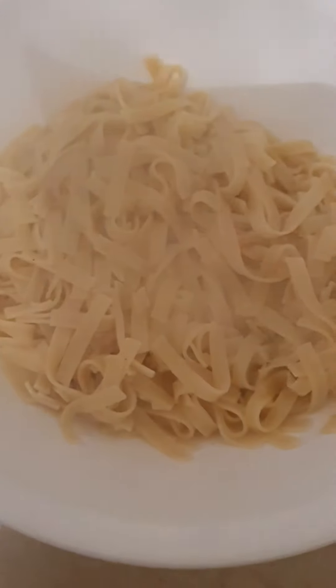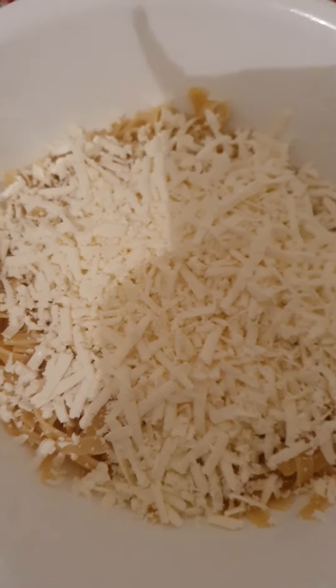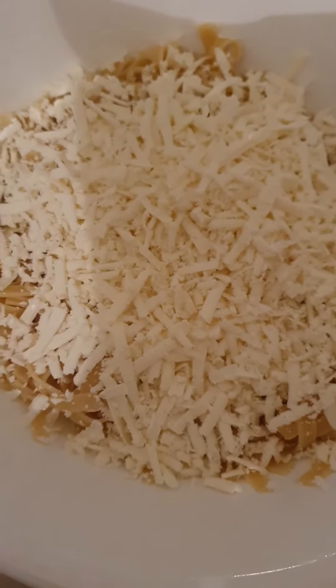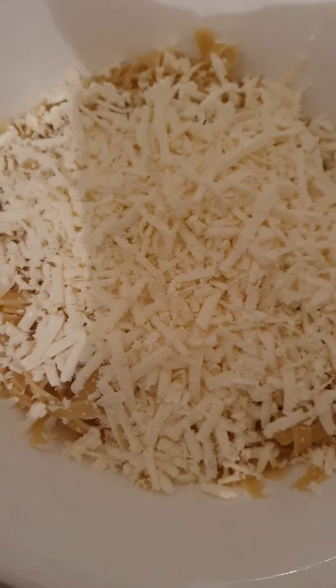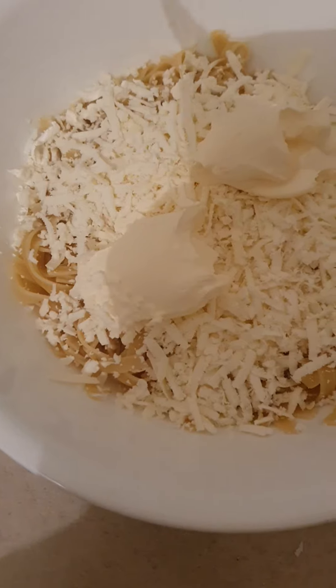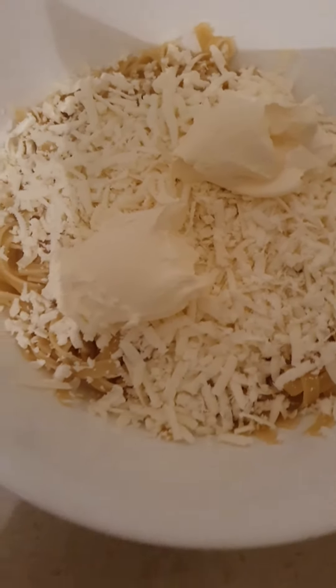Now I'm going to grate some Australian feta cheese on top. And because I like a bit more Australian feta cheese, I put a bit more. Now I'm going to put two tablespoons of sour cream in there, and then mix it all through.